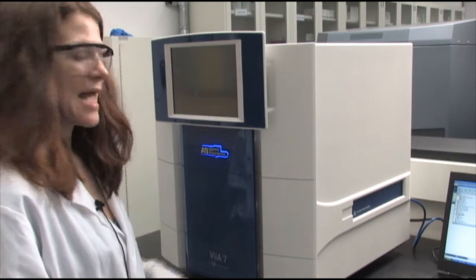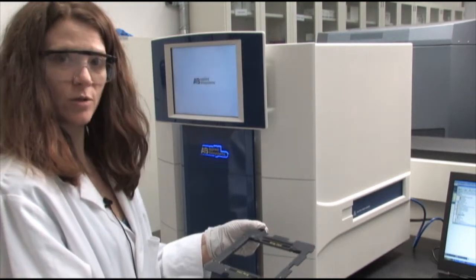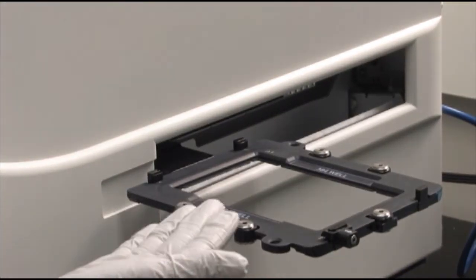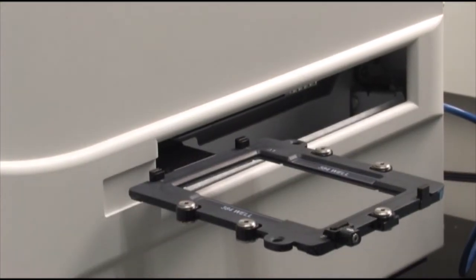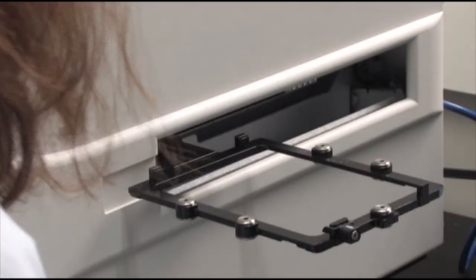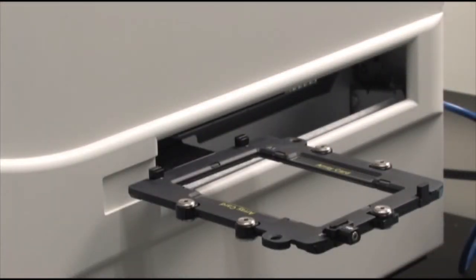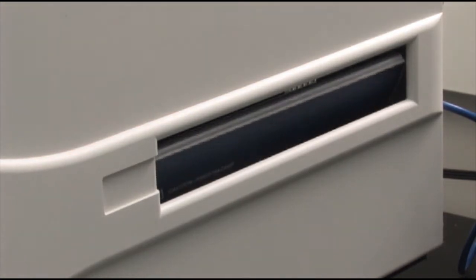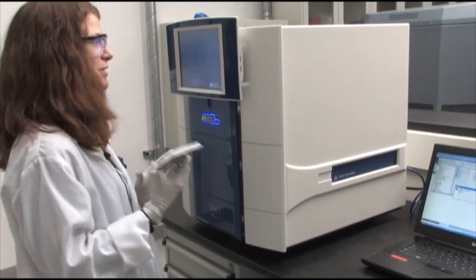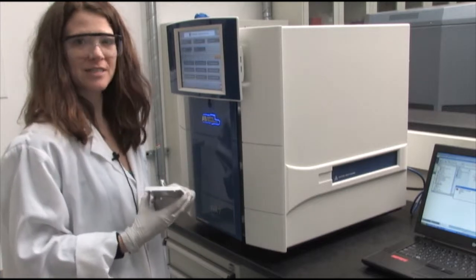The touch screen will boot up, and we are ready to put in the Array card holder and the Array into the side of the instrument. We're going to change the 384-well card holder to the TaqMan Array card holder. Now we are truly ready to load our TaqMan Array card. We have the TaqMan Array block, the TaqMan Array card holder, and here we go.